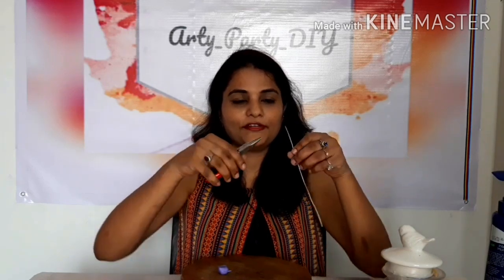Hello everyone, this is Vaishali. I welcome you all to my YouTube channel Arti Party DIY. In the last video we saw how to make the clay rose, and today we are going to make another beautiful flower called the carnation flower. We have already seen how to make the wire stem in the last video, so today we will not go into details of that. I'll leave the link in the description box for your reference.